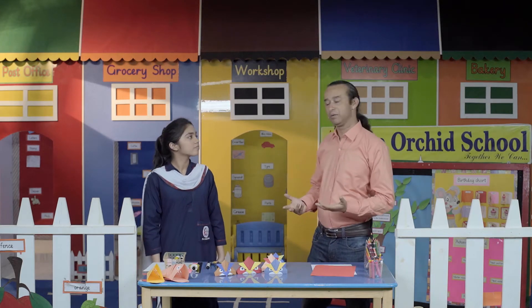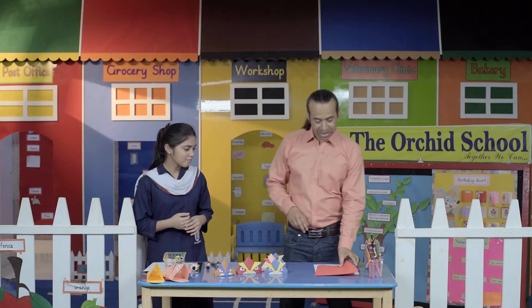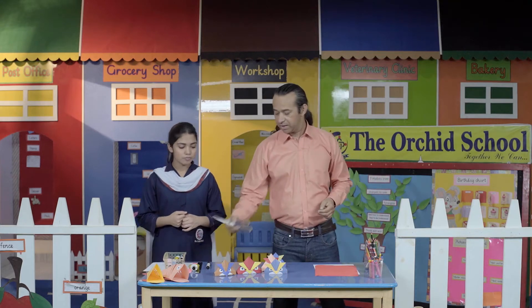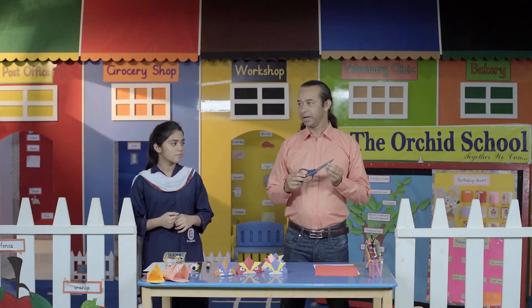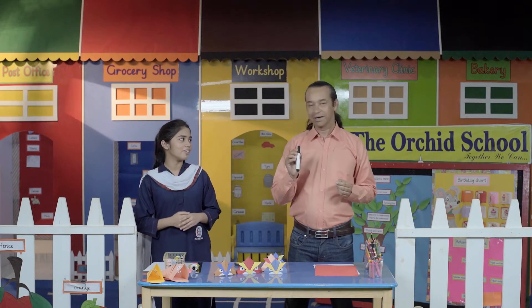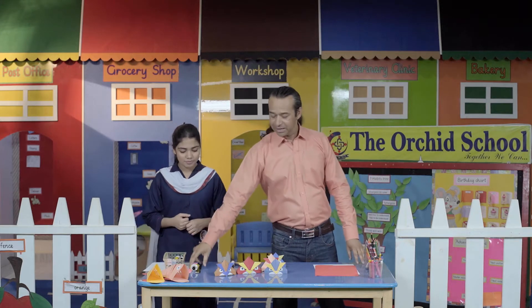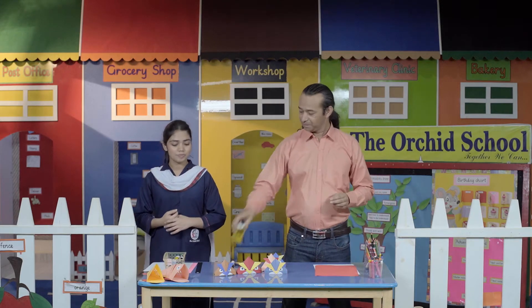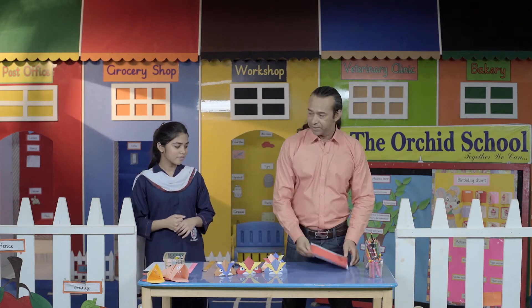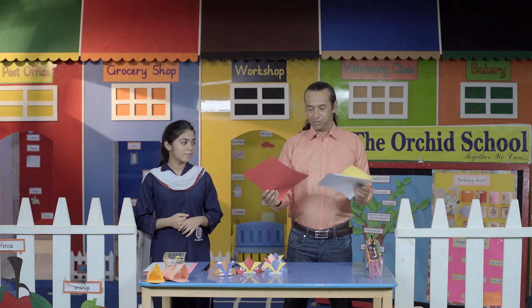So why don't we make an Angry Bird today? Oh, that sounds interesting! Should I start? Yeah, let's start. We have some materials required for Angry Birds. First of all, we need a sharp scissor, a board marker, gum, a ruler, and also three colored papers. The colored paper is the most important thing.